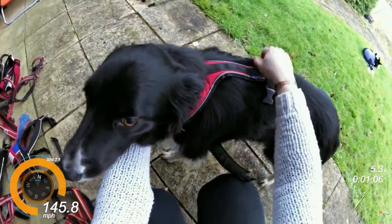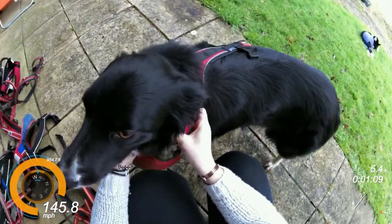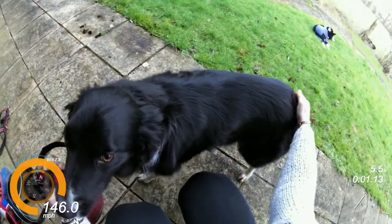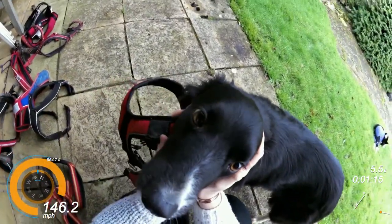The other is the size small medium, and I will show you that fit on him in a minute. But this is the small, and that fits Judo, and I would happily canicross, walk, or bike him in that harness.